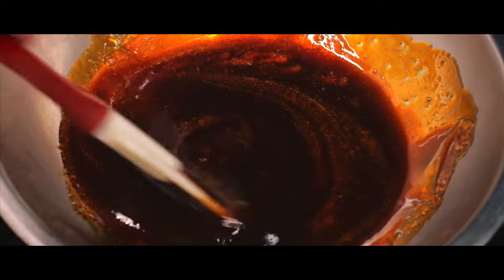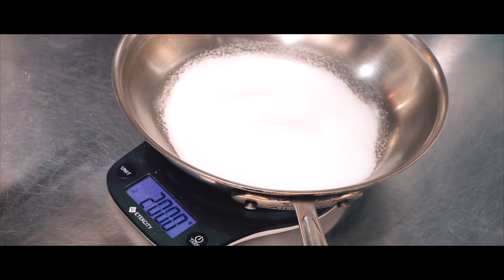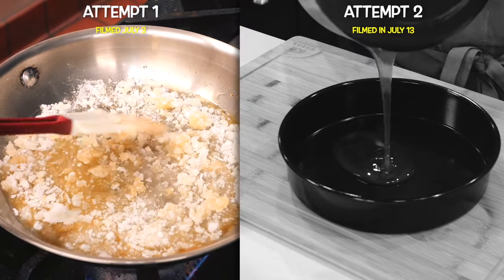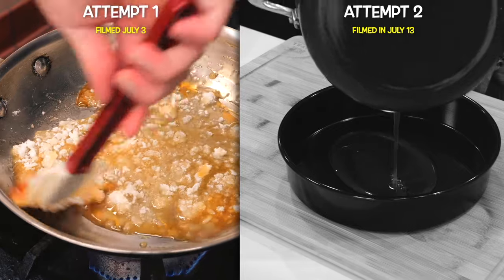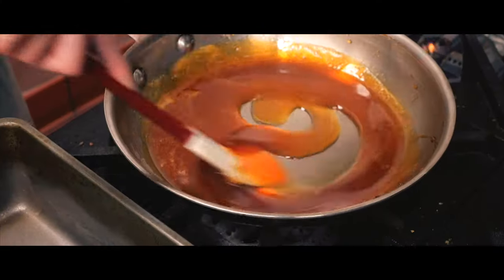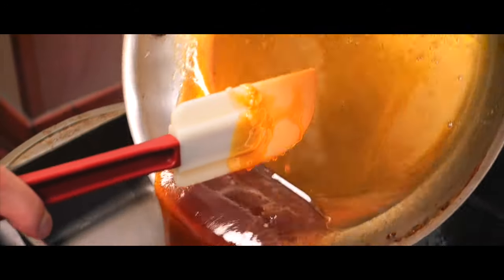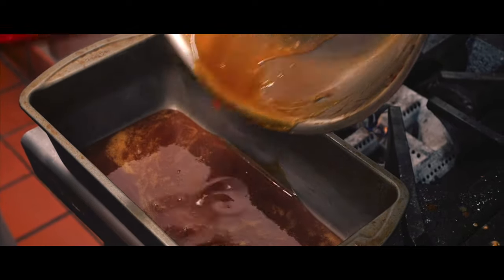As tradition, it makes sense that I burnt the first attempt — but better to make mistakes early so I can restart and try again. On my second go with leche flan, paired with the ube cake, I ran into another roadblock: I waited just a bit too long to pour the melted sugar, and it hardened on me, making it impossible to spread evenly. Melting sugar has been tricky, but I finally managed to create a caramel layer that came out perfectly smooth on attempt number two.